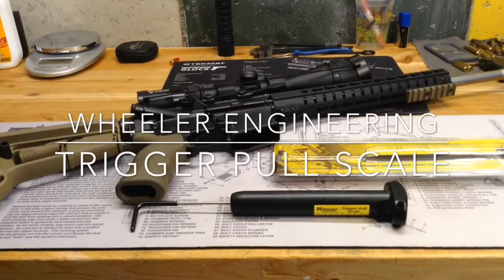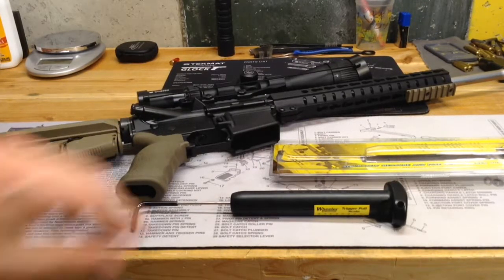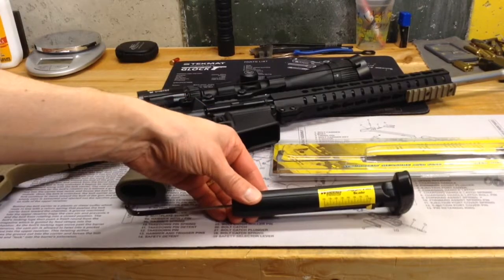Hello YouTube, TheGunOut here. I'm going to do a short video here just to talk about this new tool I have called the Trigger Pull Scale. This one is from Wheeler Engineering.